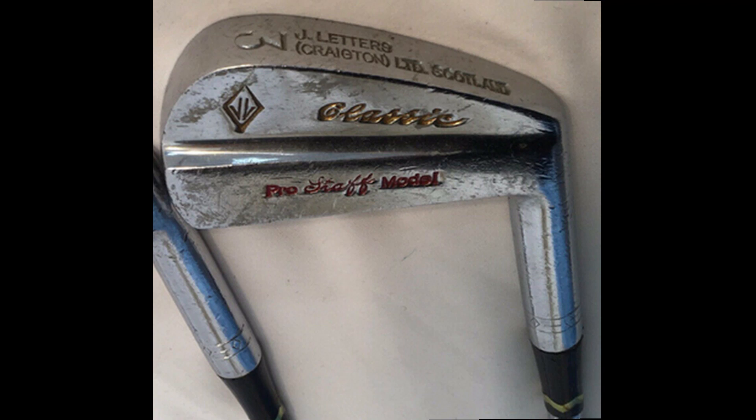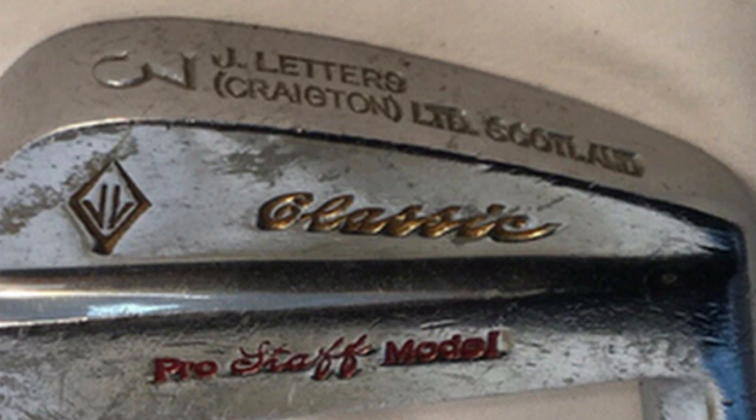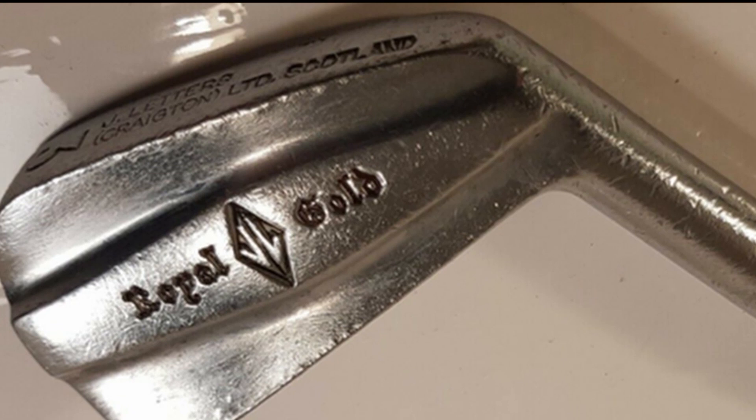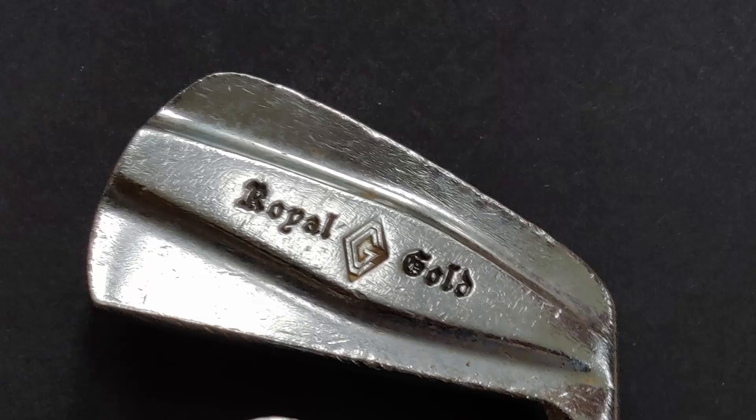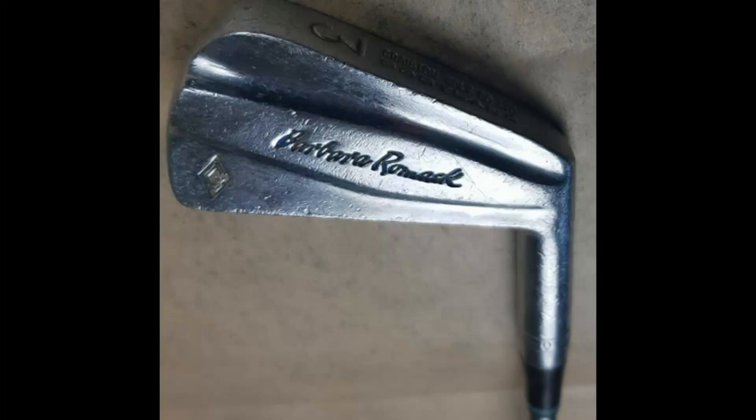Of the three clubs mentioned in the first advert, the Classic unsurprisingly follows the John Letters Master Model design. An early example features the J. Letters name on the sole and the JL diamond logo rather than the later CG logo. The Royal Gold — our feature club — appears to have borrowed nothing from previous John Letters designs, but reappears in several variations. The third model, the Pro Power, doesn't seem to have sold as well, and again early versions show the JL logo. One Royal Gold variation is the Barbara Romack model, dating to 1968.